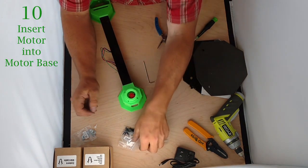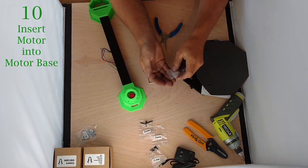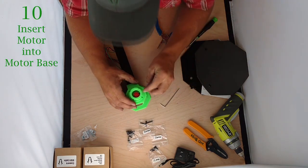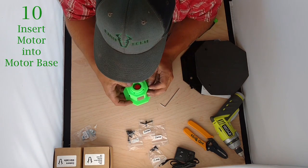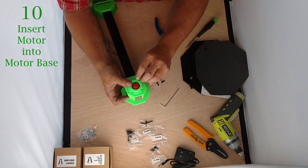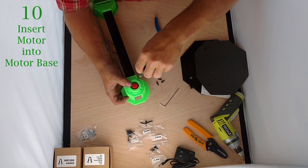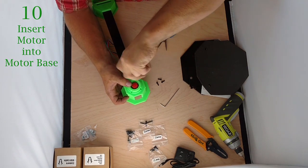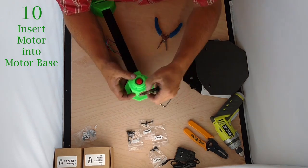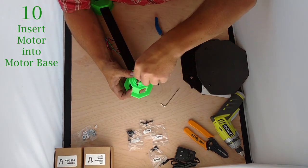Now we're going to find our bag of M3x10s and take out four of these. We are going to thread our motor — there are small threaded screw holes in the motor and we're going to insert these bolts. I have a screwdriver with a hex head on it; I prefer that over the Allen wrench if you have it, but the Allen wrench will be just fine. I like to run a bolt through each of the 3D printed holes just to knock out the debris and make sure they seat snugly on the motor.